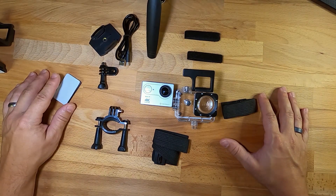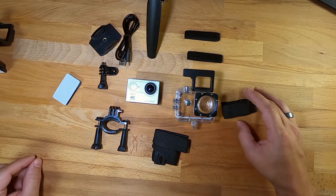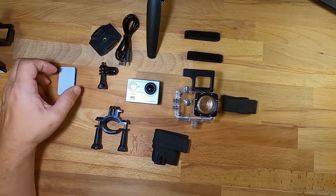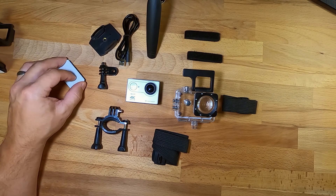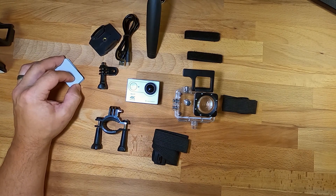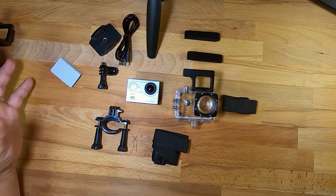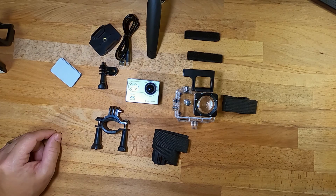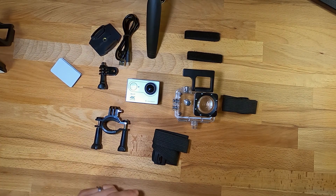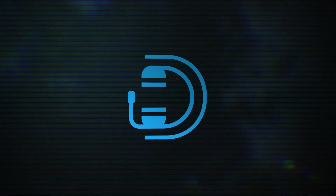That wraps up today's Tech Tip Tuesday. Hit subscribe and like this video to see more content — every Tuesday we'll be doing tech reviews and unboxings. Next Tuesday will be the Samsung Note 20 Ultra 5G, so stay tuned for that. We've got some great tech coming up, and comment below what tech you would like to see reviewed. We'll see you next time.